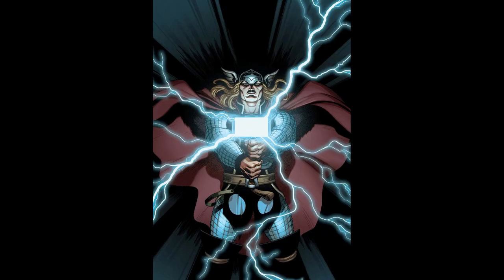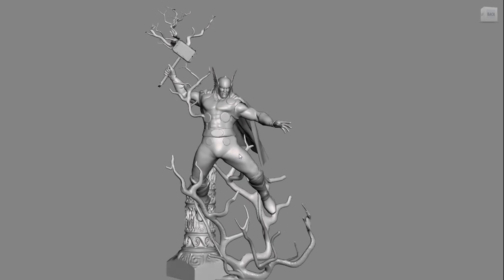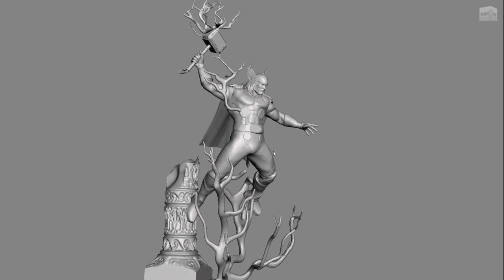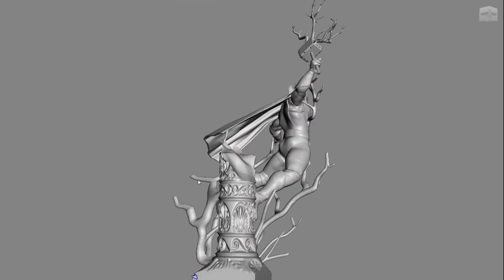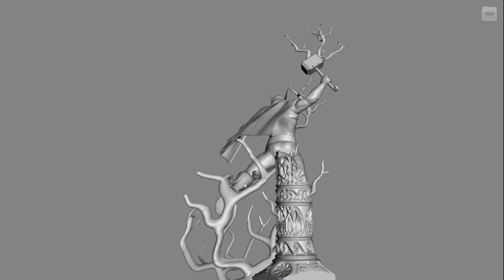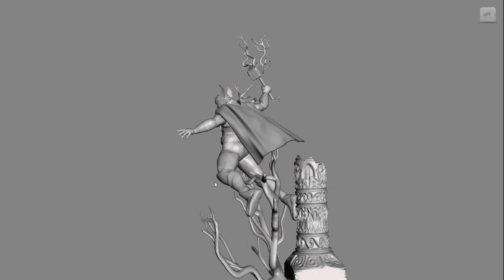After putting all the pieces together and manually sculpting certain areas, here is what I made — a more classic Thor calling down the lightning while flying into the air. It took a few days to get things right and merge together correctly, but he ended up better than I anticipated. This is one of my favorite Thor 3D models now. Unfortunately due to licensing, I don't know if I will be able to share it, but I will check into that.